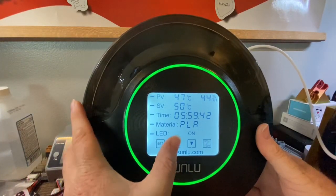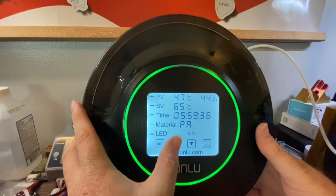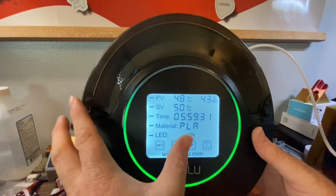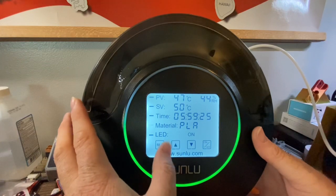The material presets include PLA, PETG, TPU, ABS, PA, and PC — I'm not even sure what PA stands for — so there are six different filament types you can select on this thing.